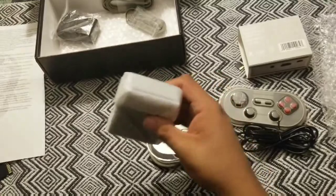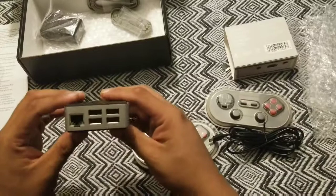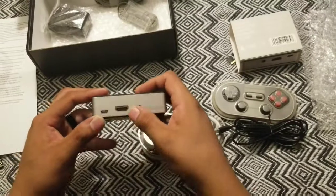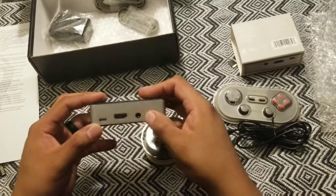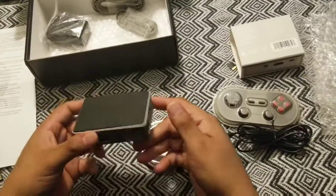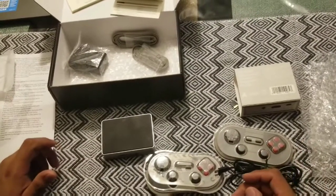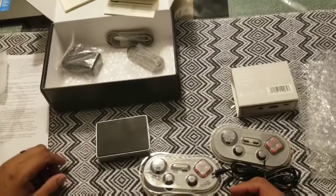They put it in a really nice case — I remember seeing it on the website. It's got the ethernet port, four USBs. On the other side it's got the power for the micro USB, the HDMI, and the three point five millimeter jack. I'm going to go ahead and set all this up off camera and then turn it on and see how it works.